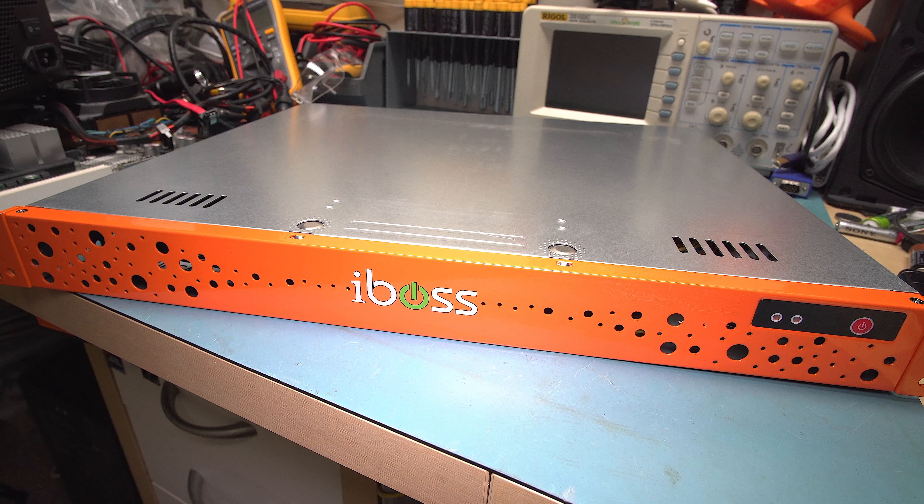Today we're going to take a look at the most expensive thing I've ever bought for a teardown — not in retail price, but in what I actually paid for it, which was $401 with free shipping.